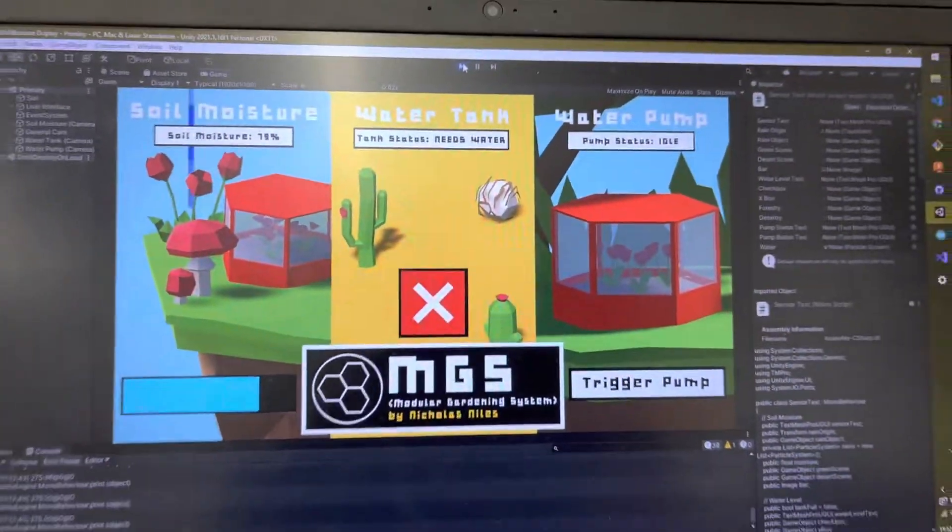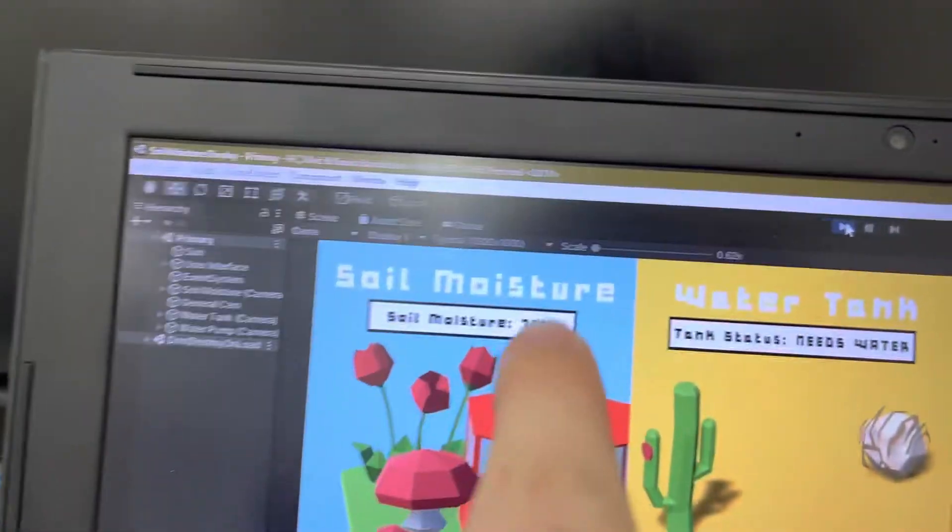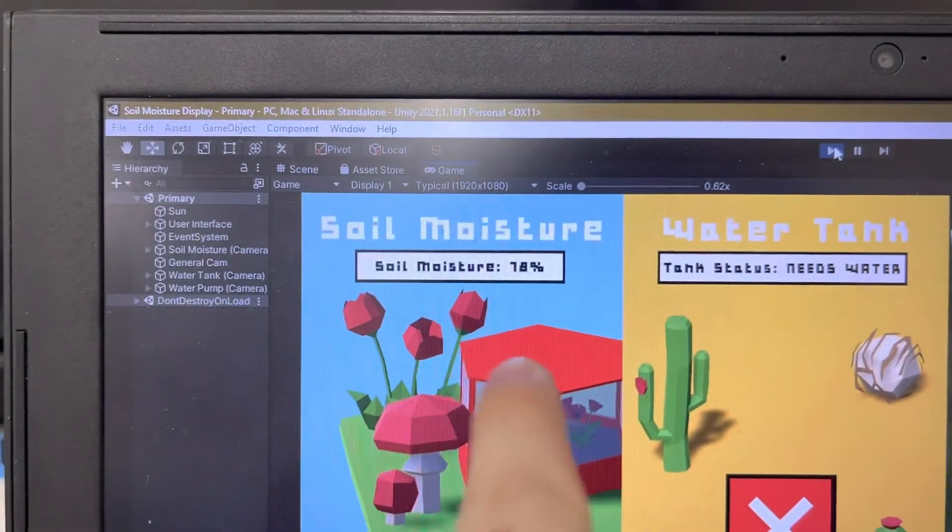This is the first test of using my pump. As you can see, I currently have the soil moisture sensor in a wet towel so that it's picking up moisture, because if this value goes below 10%, it automatically triggers the pump.